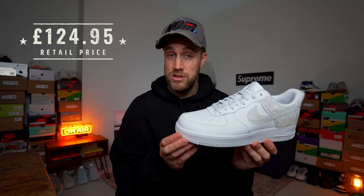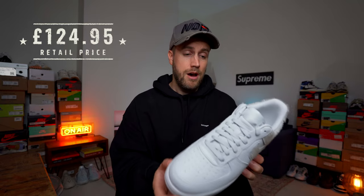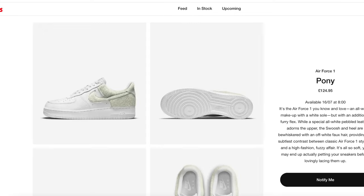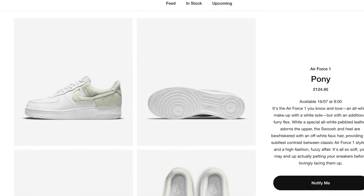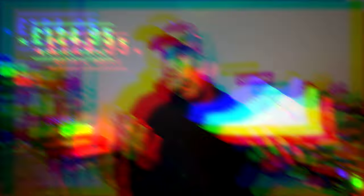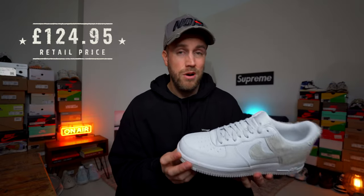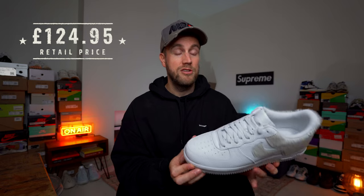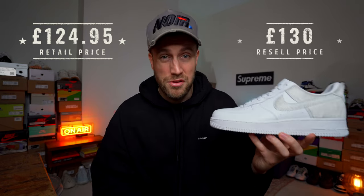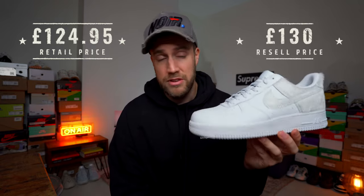I picked these up on the Sneakers and Stuff app — I won a raffle and copped them at retail for £124.95. They're due to release on the Nike Sneakers website and app on the 16th of July at the same RRP. The current resale on the pre-release market is pretty non-existent, with bids averaging around £130, so there's a little bit of demand overall.